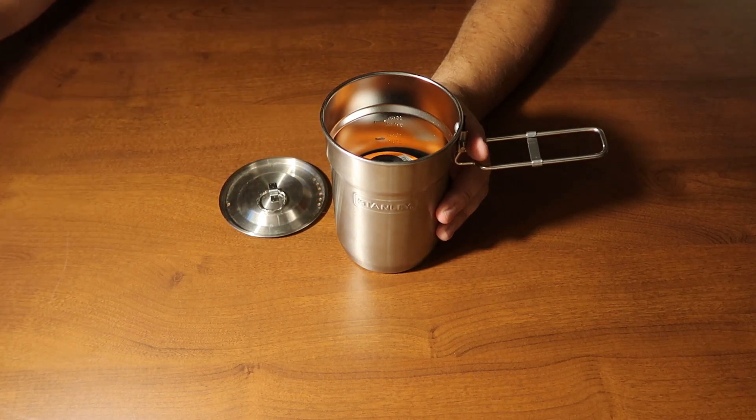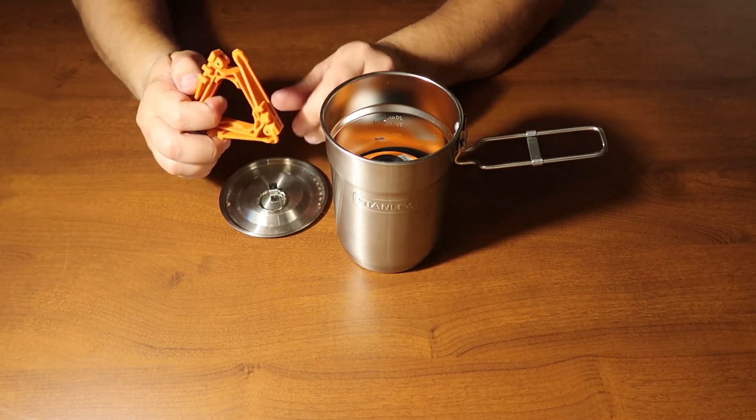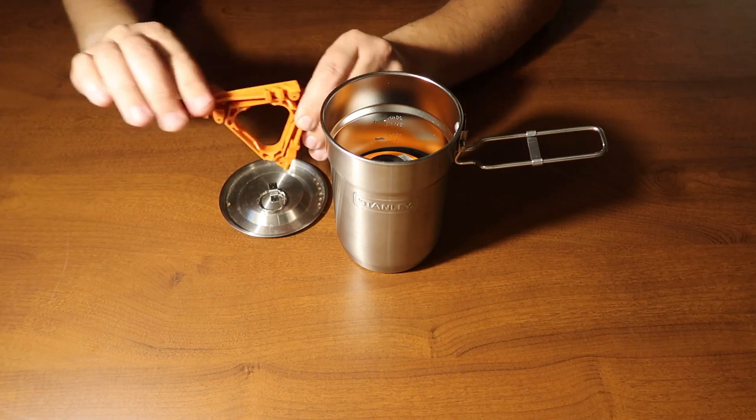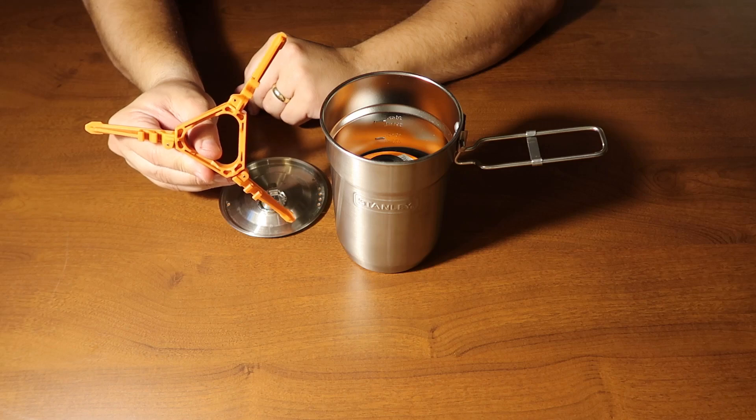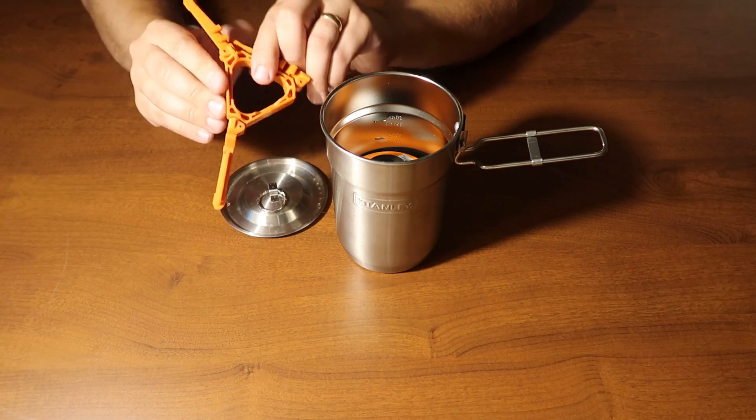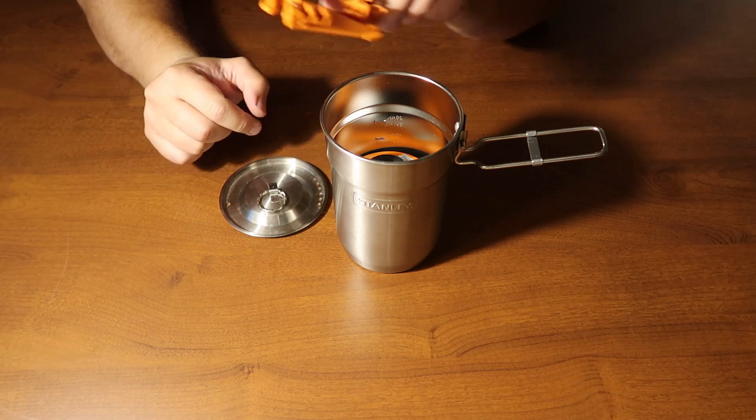I have one of these nice stands — sometimes when you're using the smaller canister it gets a little tippy on your surface, so putting this on the bottom gives you a nice stable platform to use it on.